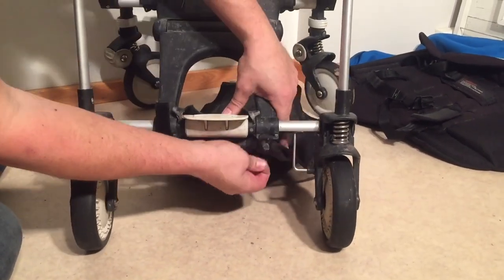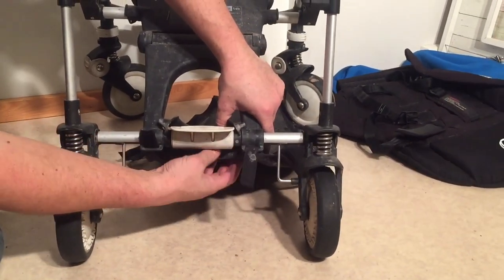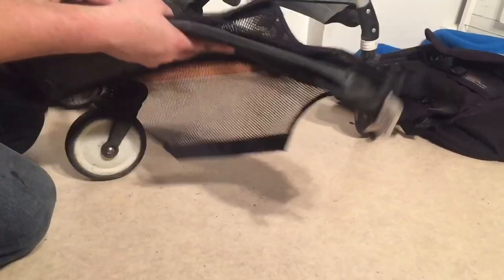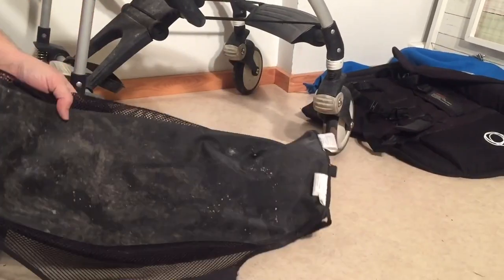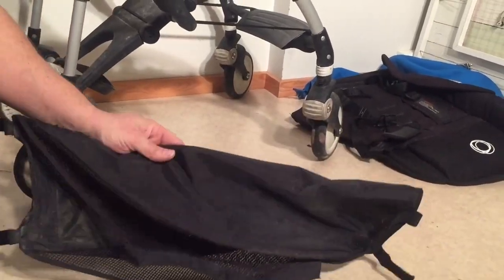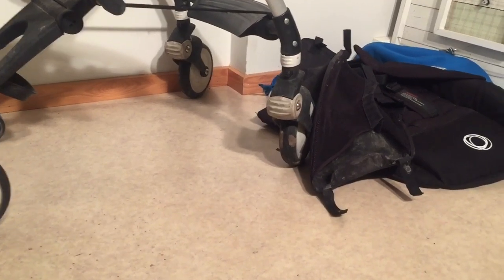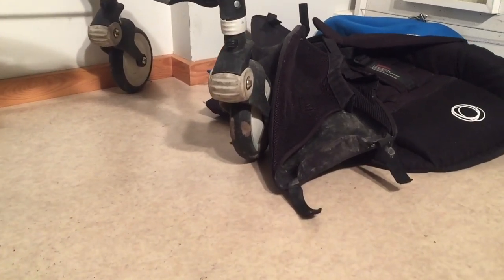We're going to put these in the machine and wash the whole thing on 40 degrees with an average amount of soap, and that generally tends to work for us. We prefer not to go over 40 degrees because you can damage any plastic elements that might be inside the stroller fabrics.